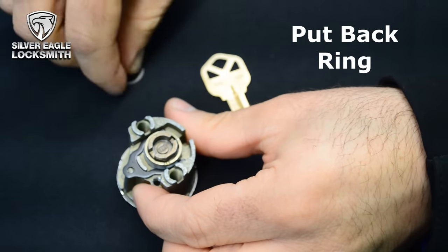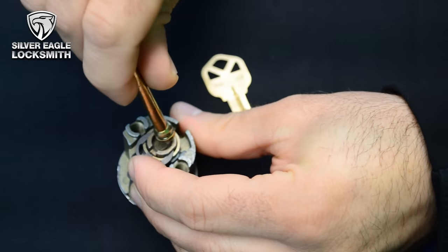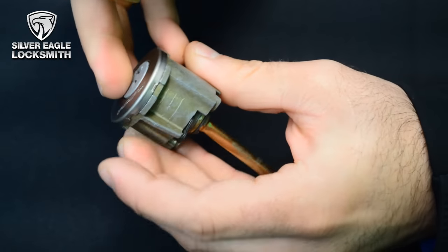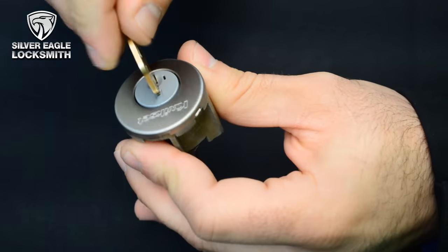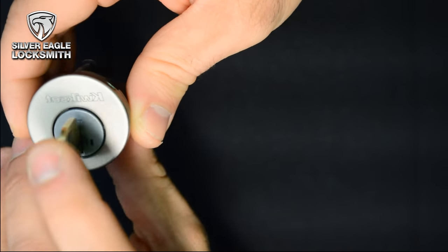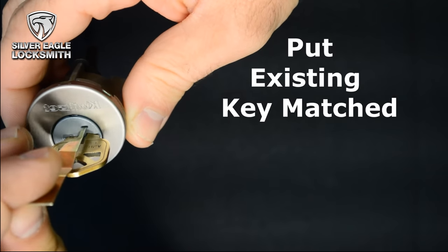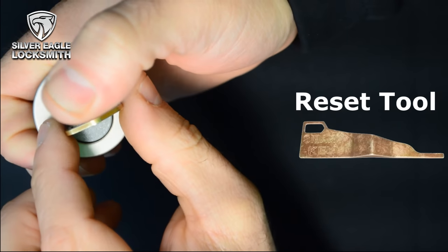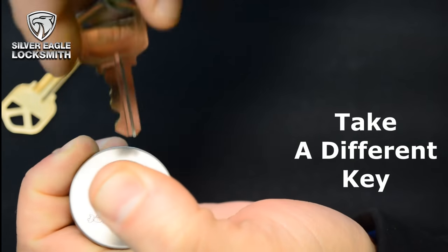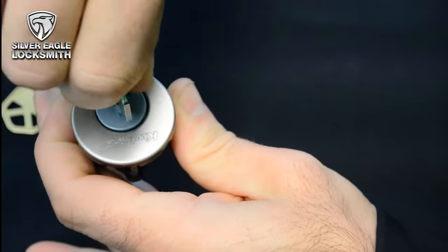Now we're going to put back the ring and the tail piece — and there it is. The last thing we're going to try is to re-key it. So we're going to put in the existing key that we matched, and we're going to use the reset tool. We're going to take a different key — and there it is.